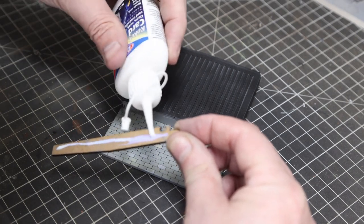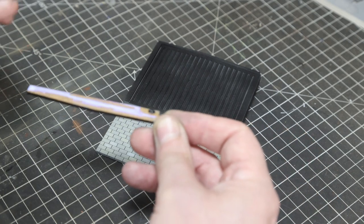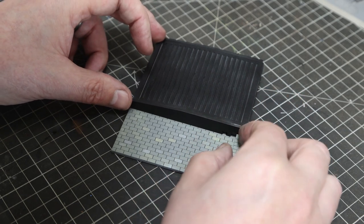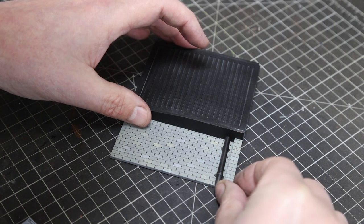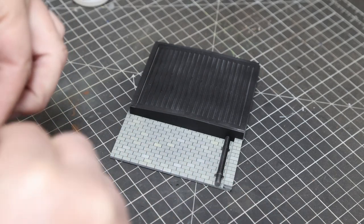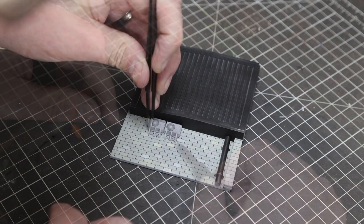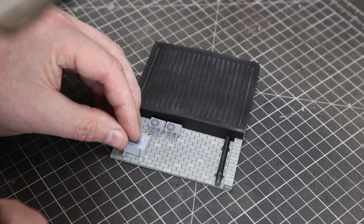Now that's dry, we can glue on the bottom end cap. Then we attach our resin pieces using super glue. First the drain pipe — it pops into the little hole on the bottom cap. Then the air cons; we're leaving the legs on these, though you can snip them off easily for a different look. Make sure they're straight, and fit one at the bottom as well.